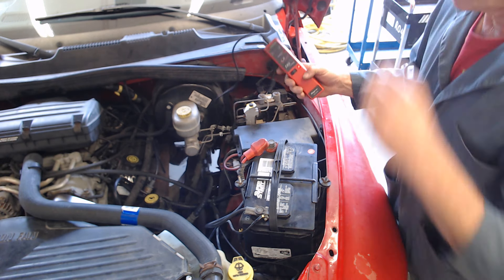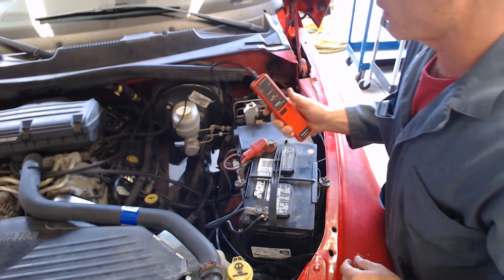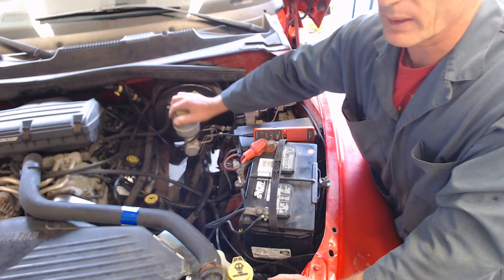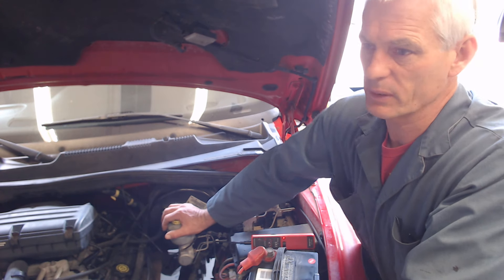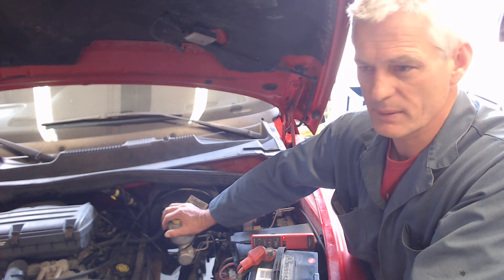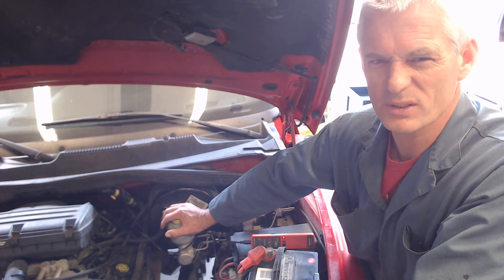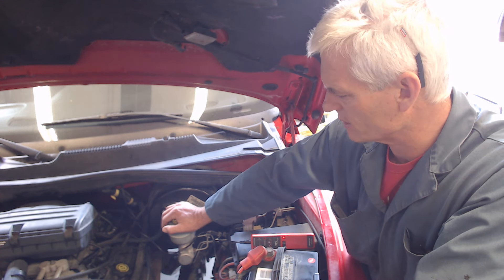Sometimes it's a little tough to get a stable reading depending on how close you are to another spark plug wire and how good your ground is. But basically I'm seeing about 15,000 volts going through each of these plug wires, and that's pretty standard, pretty good. What I'm looking for is if I have a cylinder where the power balance is weak and it's not contributing as much power — I want to look at that voltage and see if there's a problem with the plug or the plug wire. All these seem to be fine.